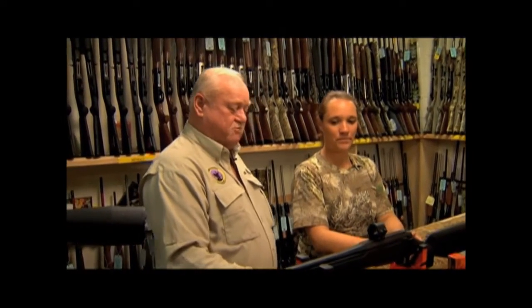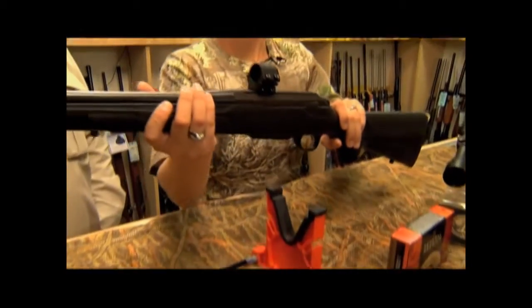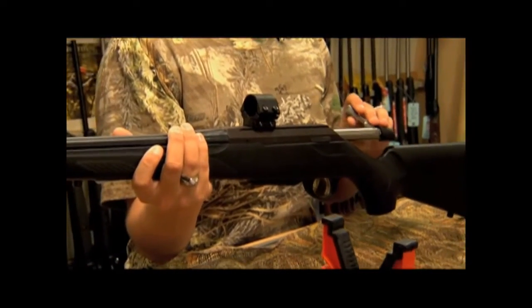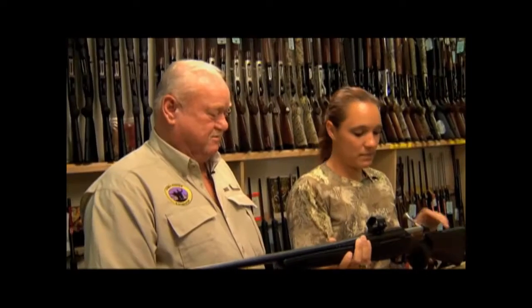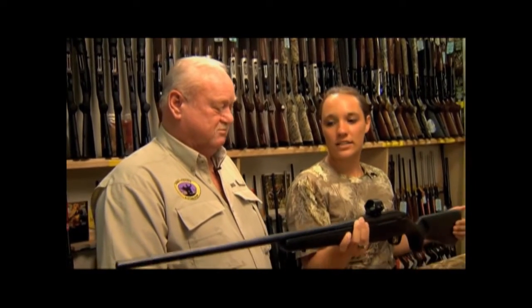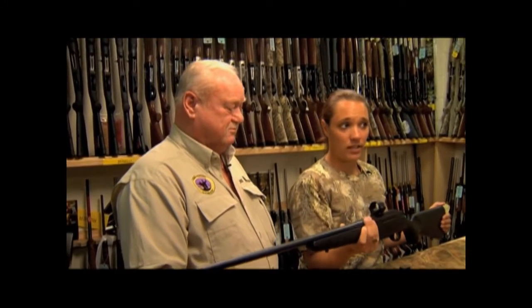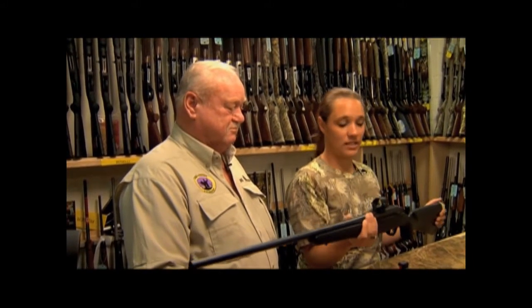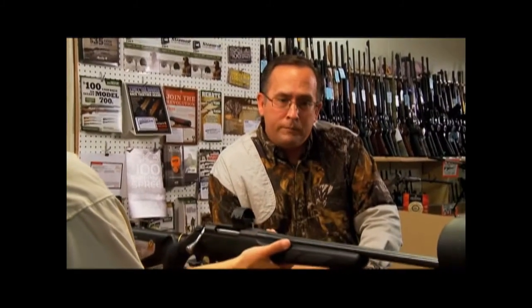The first thing we're going to do is start with the rifle. We're going to be using a T3 Lite from Tikka. It's very lightweight — it weighs about 7½ pounds with a scope on it. The rifle's an excellent rifle to start out with, especially for women. It's very lightweight, easy to use, comfortable, not much recoil at all, especially with a sling. You can carry it around anywhere — light and comfortable.